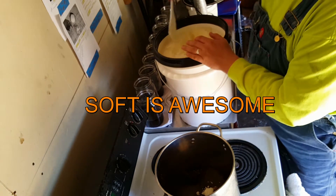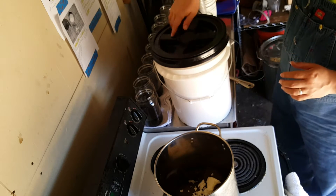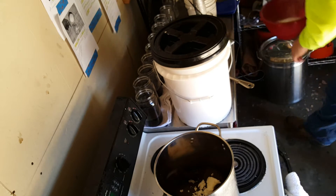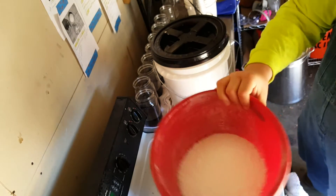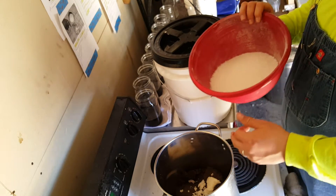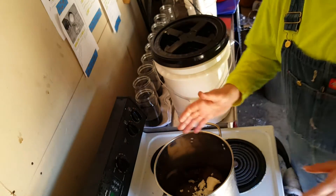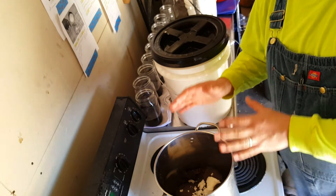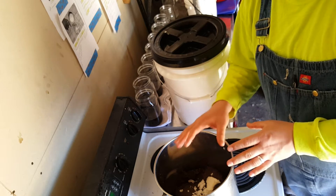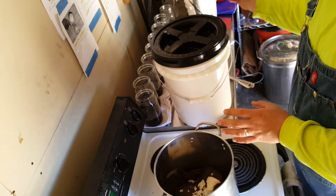The great thing about biodiesel glycerin soap is that the glycerin content is so high that when you wash, your hands are going to be smooth — it has a protective layer that actually keeps moisture in your skin. We're going to melt this along with our pre-measured fatty acids: 15 ounces of stearic acid and 4 ounces of myristic acid. As it starts melting down, we'll add these in.